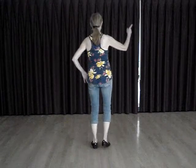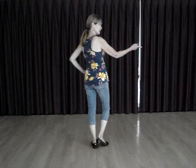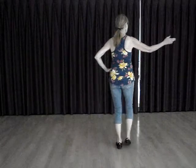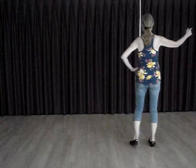Starting with our right foot, we're going to merengue to the right. Eight counts: one, two, three, four, five, six, seven, eight.